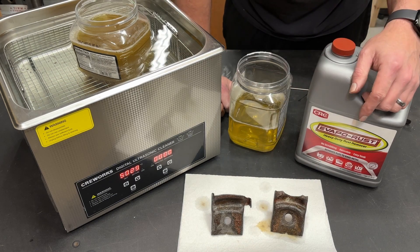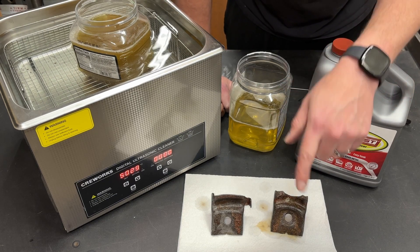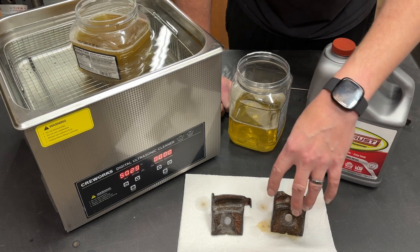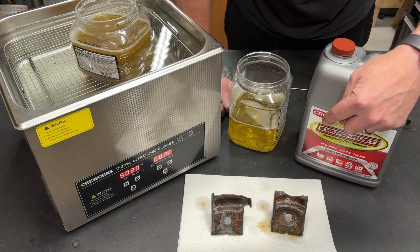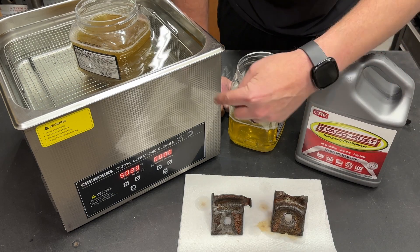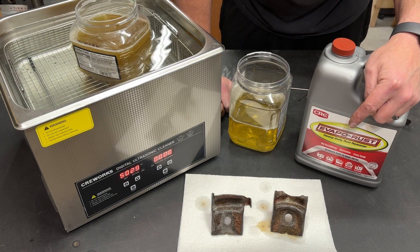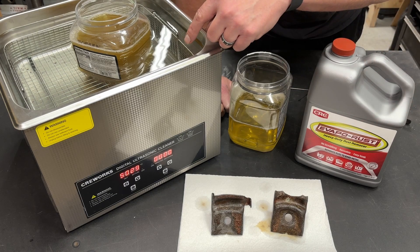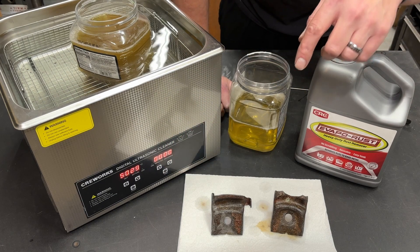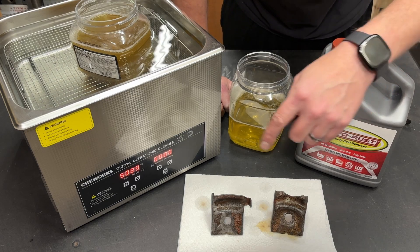Here's the ultimate takeaway: if I'm in a hurry and I've got a part that is significantly rusty and I'm trying to get it cleaned up as quickly as possible, I would use the ultrasonic cleaner and I would add heat — put hot water in, turn the heat up — and I have no doubt that with heat and agitation we would clean these parts up in no time.